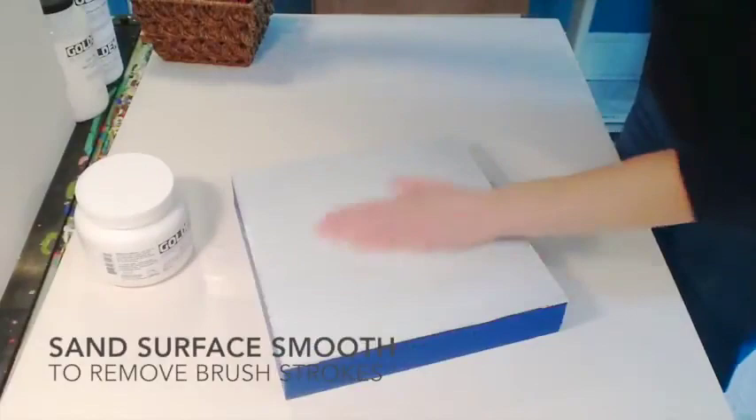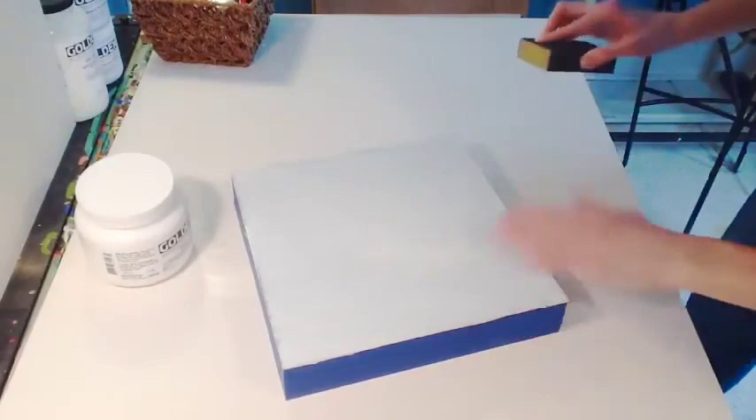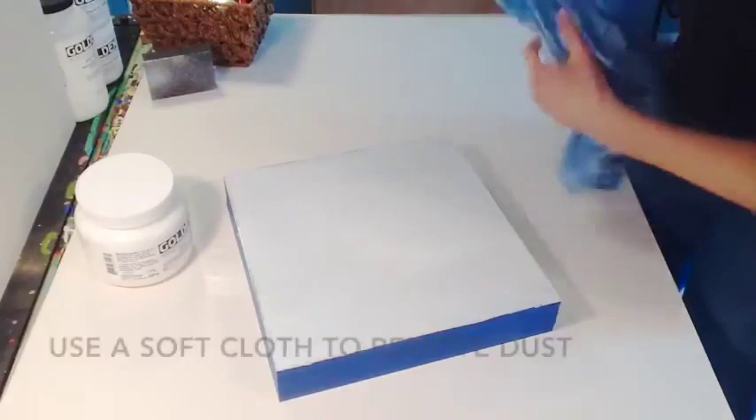Now you can sand your panel to remove any brush strokes. I'm using a light sanding block. This is not a necessary step, but it certainly helps in getting a very smooth coat of gesso. Use a soft cloth — even damp if you'd like — to remove any dust.